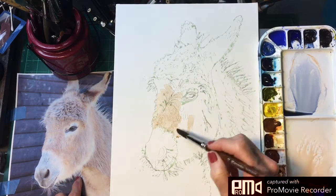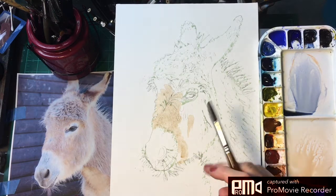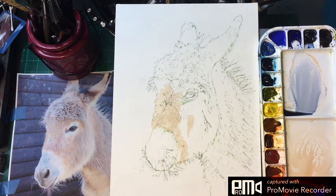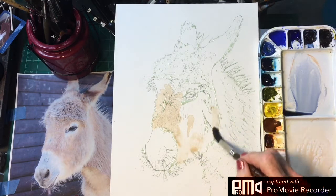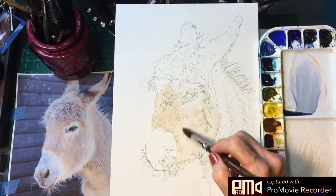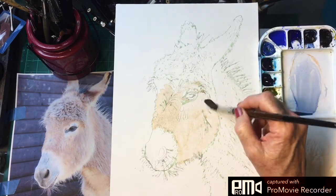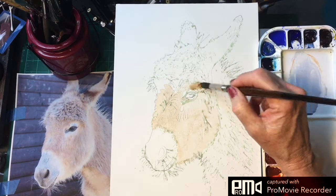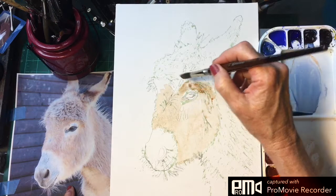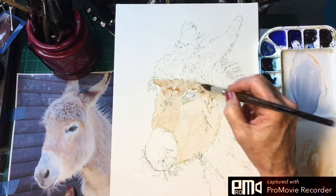I'll just be laying in this first wash so we can get something in here — very light. I'm painting with the direction of the fur, basically just mapping this out. This area is a little darker because it's in shadow from this little tuft of hair that's up here.